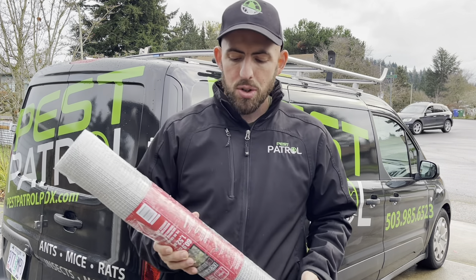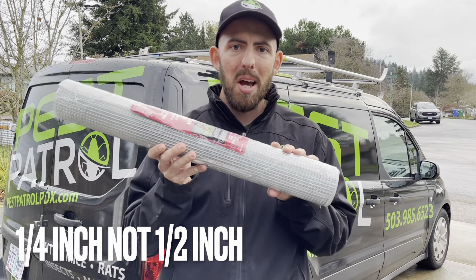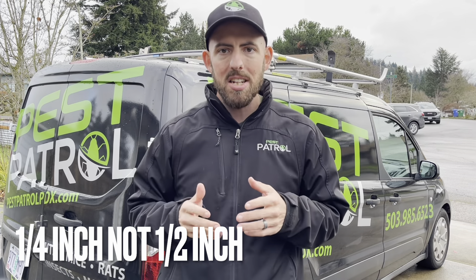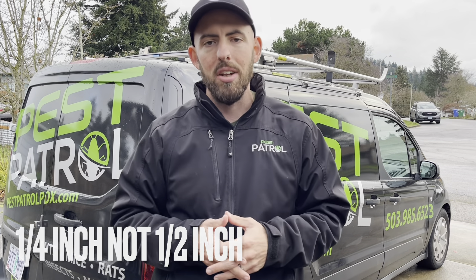Any broken vent screens should be covered up with quarter-inch mesh. Be careful that you use quarter-inch steel mesh and not half-inch steel mesh, as half-inch will be too large and will allow mice and young rats to squeeze through and still gain entry into your crawl space.